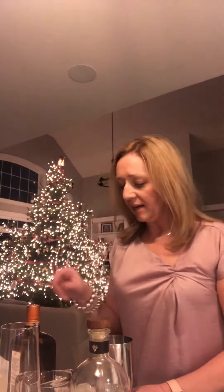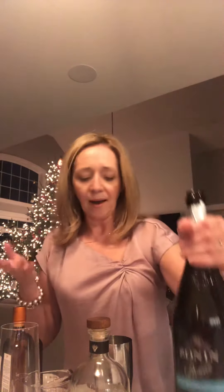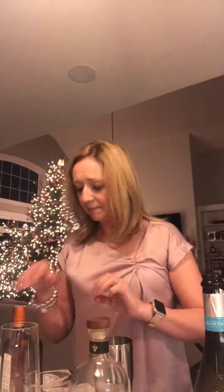Hi everybody, I thought I'd make a special cocktail for New Year's Eve, so happy New Year to everybody! Tonight I thought I would do something with Prosecco — it is National Champagne Day. Today I'm gonna make champagne or sparkling wine margaritas.